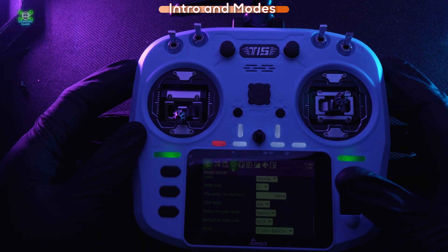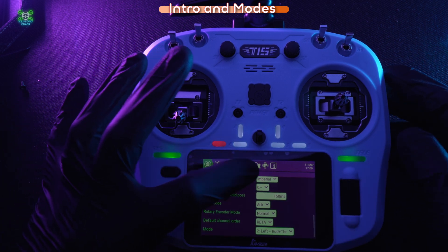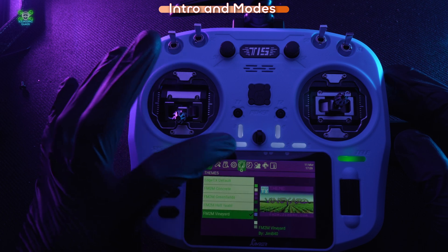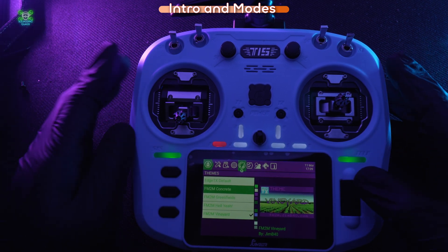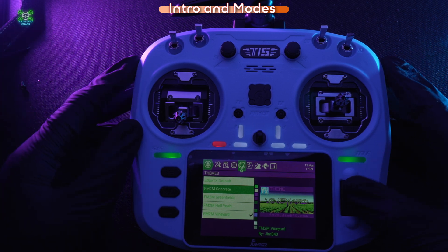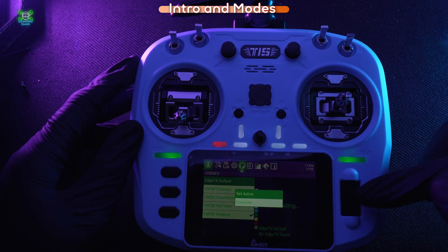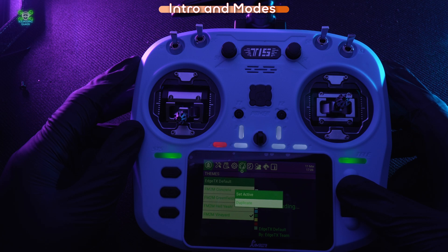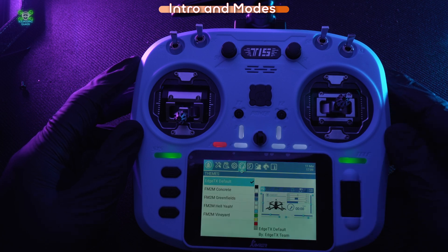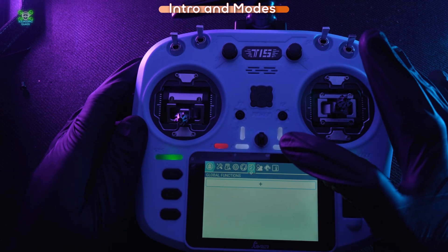That's the first page of the setup. If we look over here, we can change themes — this is a bit different on controllers without color touch screens. We can go back to the EdgeTX default by holding this button down, pressing 'Set Active', and that's changed our theme to the EdgeTX default.